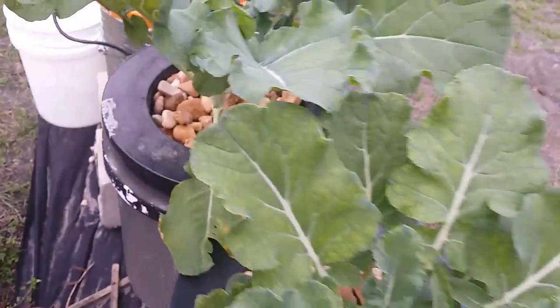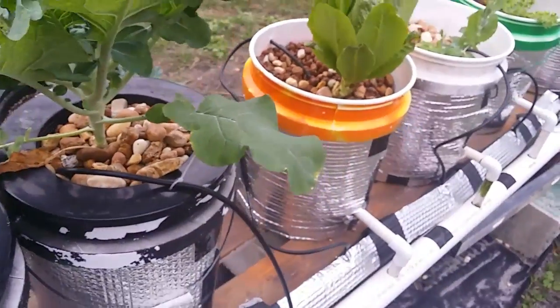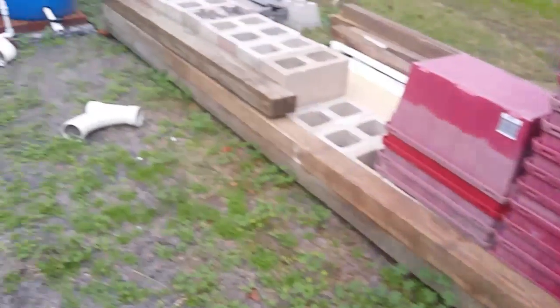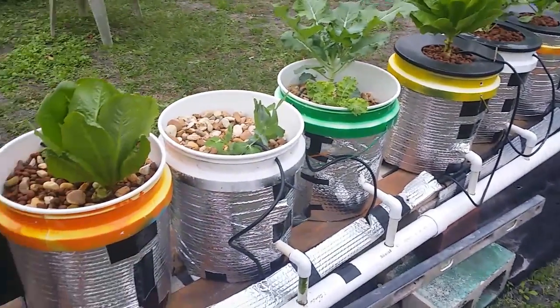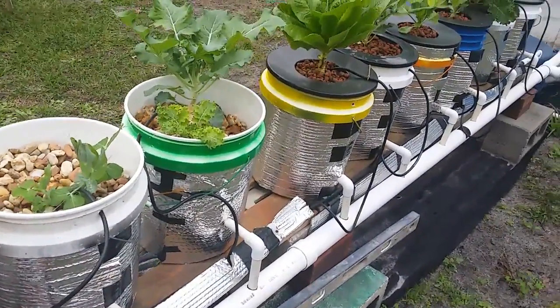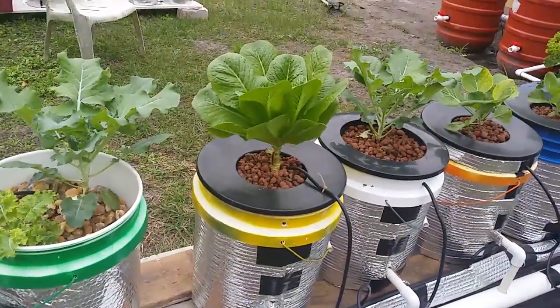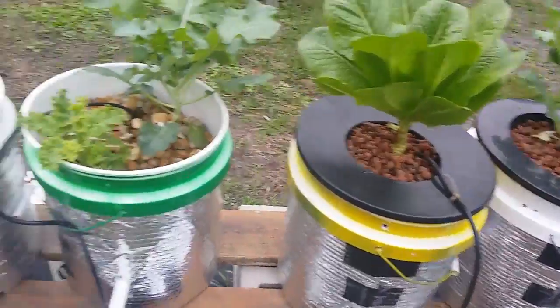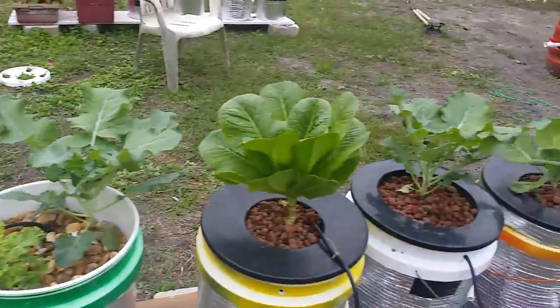Things are growing well — it kind of settled out after all the changes. Now I basically just need to add some more growing space in here. I have a ton of material to work with; my wife calls it my Sanford and Son junk, but I try to repurpose as much stuff as I can. It looks a little rough right now but it'll come around in time. Anyway, that's the update on some of the plants — they're doing pretty good.